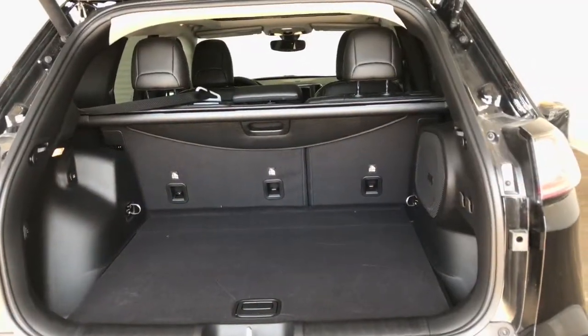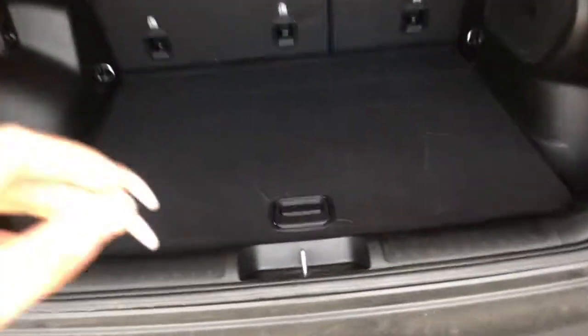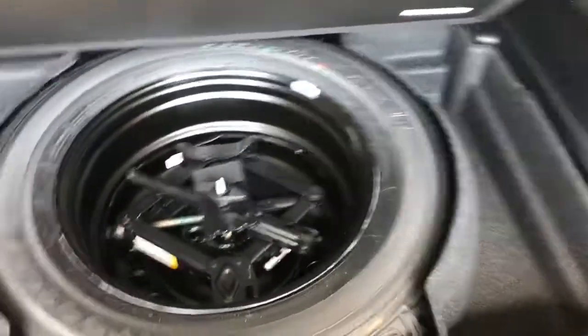Inside here, you can see we have the rear cargo shade cover. We've also got plenty of storage room. Just under here, there is also a spare tire storage compartment with small compartments on the side for all of your storing needs.